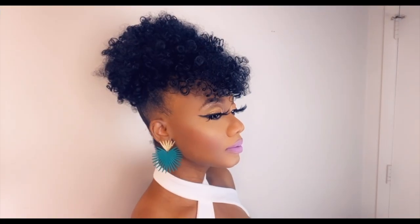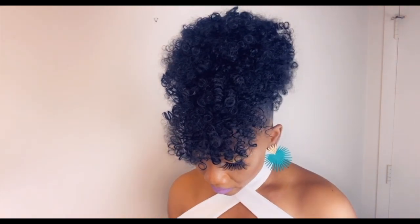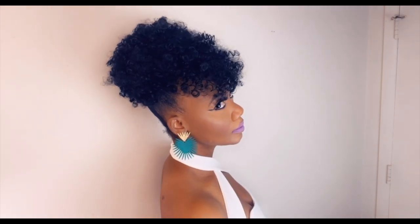Here you have it, guys — another quick and simple updo hairstyle which takes less than 10 minutes and costs less than $20. If you like this hair, the link is in the description — go check it out. Thank you for watching, until next time, bye bye!